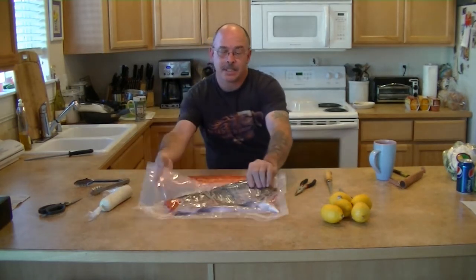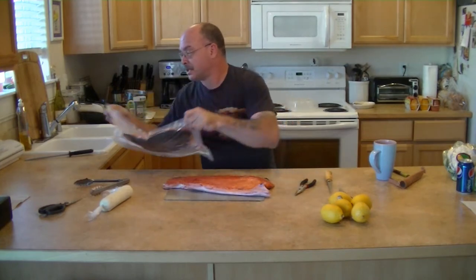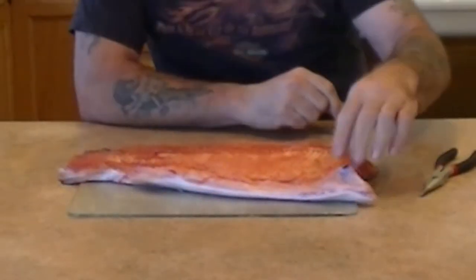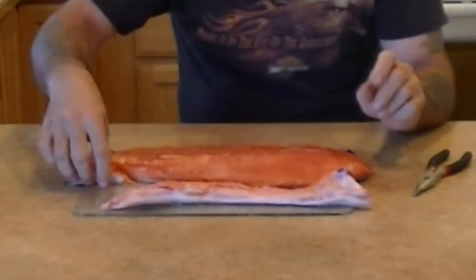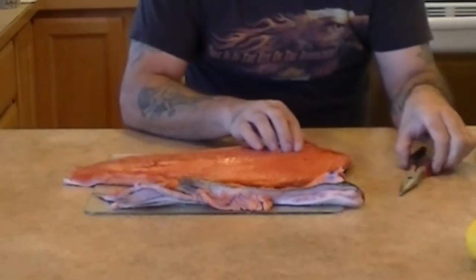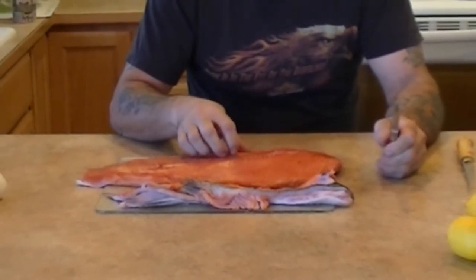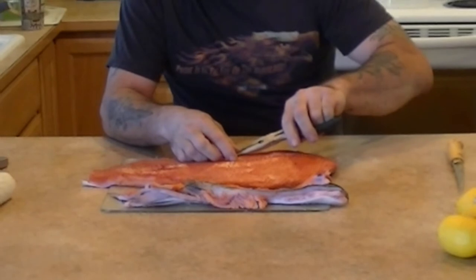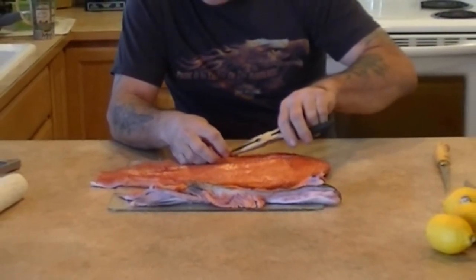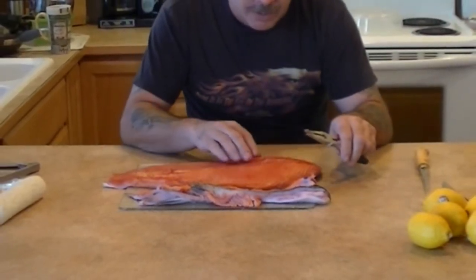We're going to pan sear some king salmon — here's some of it. I got some in my vacuum packer, but I took half of it. I'm going to preserve the other half, probably freeze it because it's a lot of fish. I just trimmed off both sides so now I got the fillet in the middle, and there's some pin bones running all down the side. If you're lucky you can pick them up and pull them out with pliers. I've been doing this for a while — some come out and some don't.